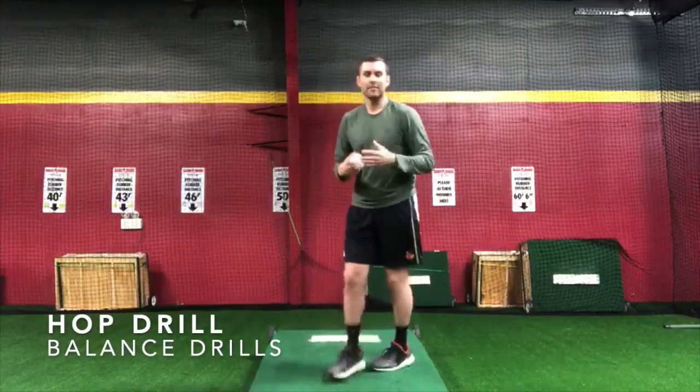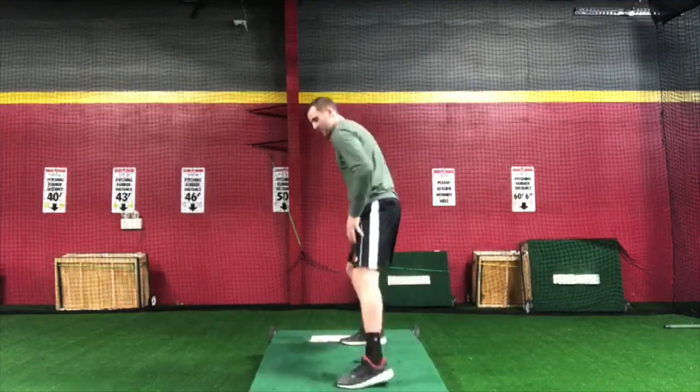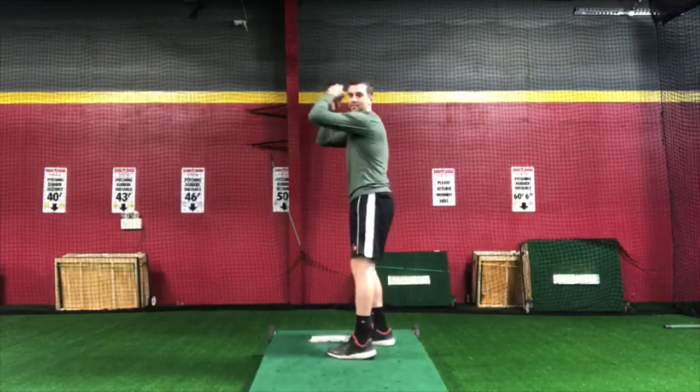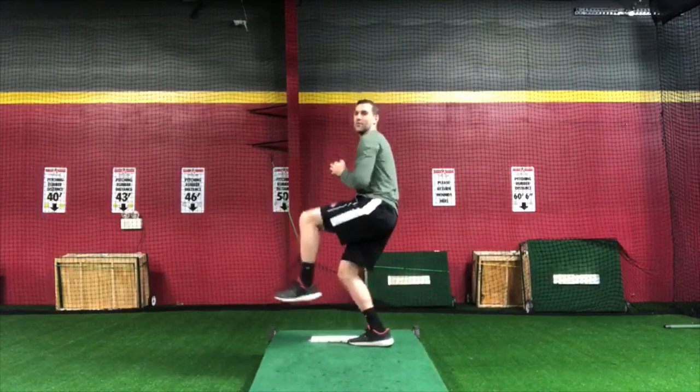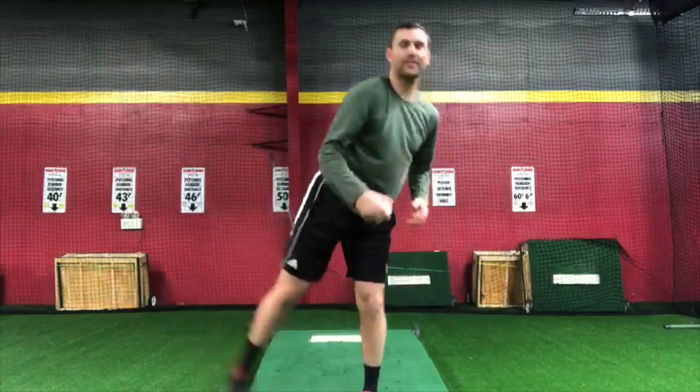This balance drill is called the hop balance drill. Let me demonstrate the hop balance drill real quick and we can talk about it. So right now we come set, up, hop, hold for a second, and then we go down the mound right there.